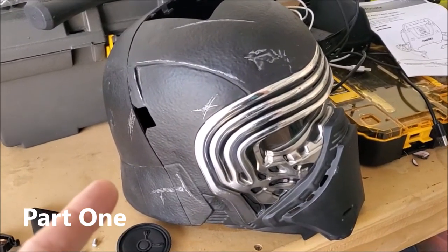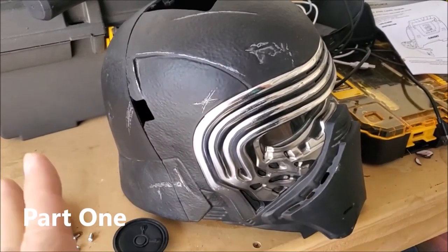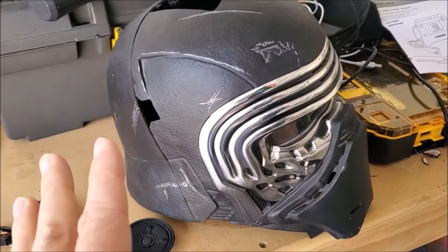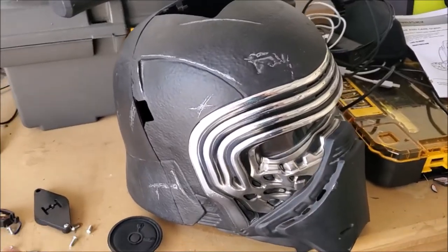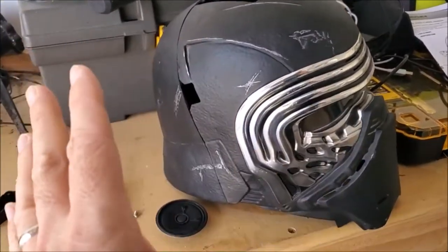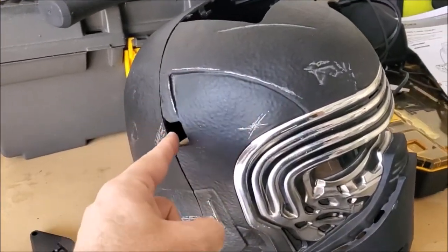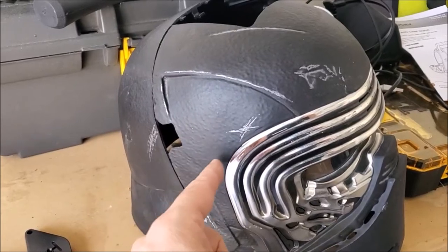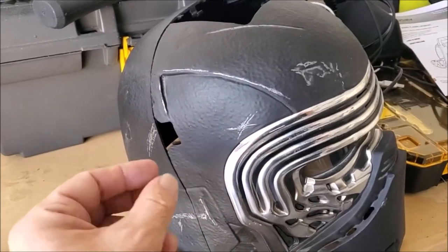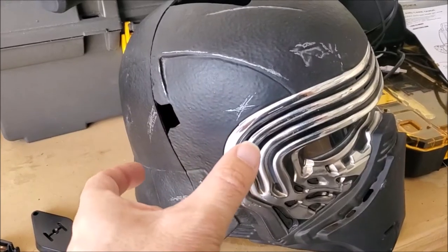So we're looking at a helmet mod. I have my Black Series helmet, and originally I wasn't going to do this, but I've changed my mind, and I have my brother to thank for that. I was like, I don't think I can do this, and he said oh yeah, you can do it. So you can see the seam that's on the helmet — these two sections just pull apart, if you just use a little bit of force, you can pull them apart.